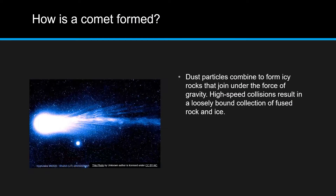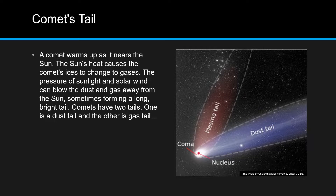A comet is formed with dust particles combined together to form an icy rock after a high-speed collision. As a comet gets closer to the sun, it warms up and the ice melts, forming two tails. One is a gas tail, and one is a dust tail. And the solar winds blow it away from the sun.